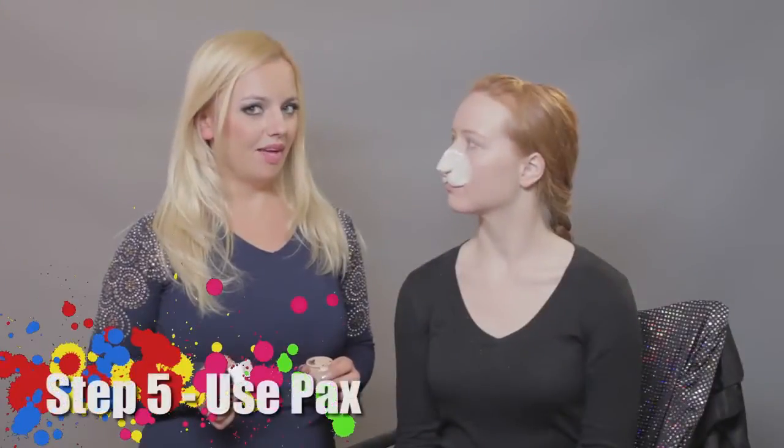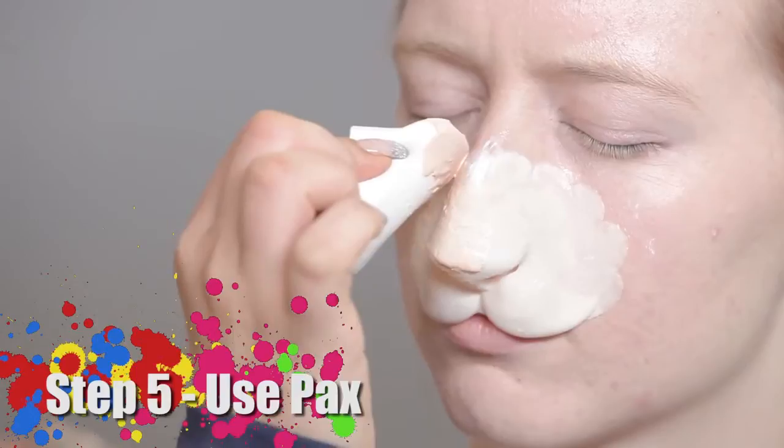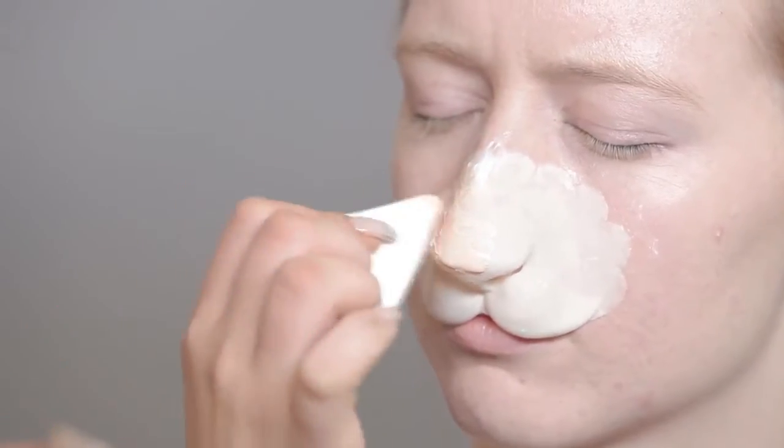For my next step, I will be using Pax. Pax is a mixture of Pro Adhesive and acrylic.